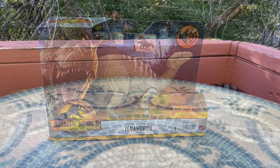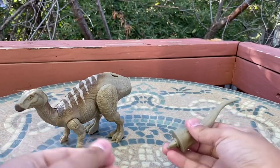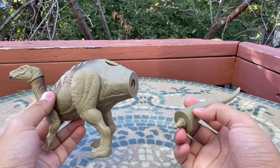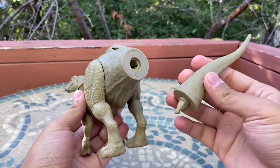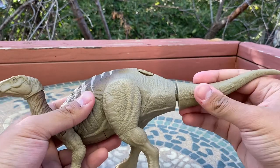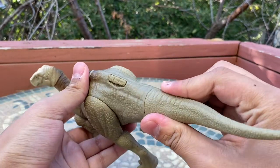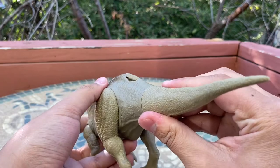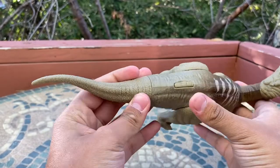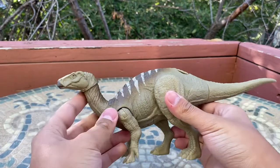Let's go ahead and break this dinosaur out! Here's the Iguanodon out of the packaging. Like other War Strikers figures, it comes with the tail unattached, but it's pretty easy to attach — a one-time assembly, so once it's in you can't really get it out. There we go — nice snap — and let me align this correctly.